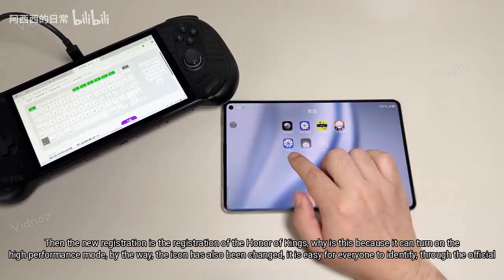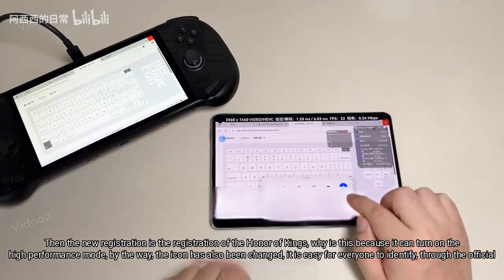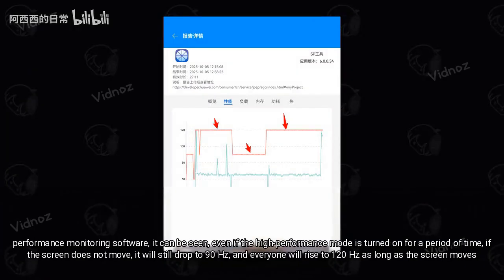The new registration is the registration of Honor of Kings, because it can turn on the high performance mode. By the way, the icon has also been changed, so it is easy for everyone to identify through the official performance monitoring software.